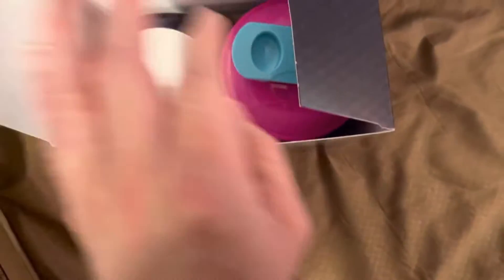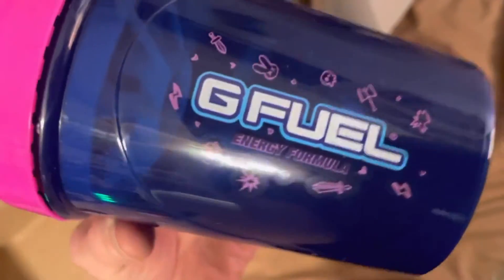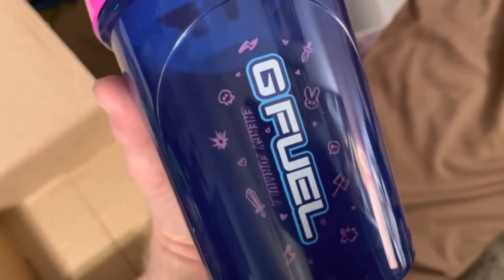So we're going to go ahead and open it up here. Let's take a look at the shaker first. So of course you've got the G Fuel logo. Oh my God, that's so cool. It's got the little symbols around it. You've got Butt Stallion, you've got the sword.